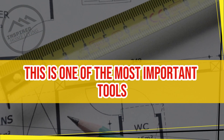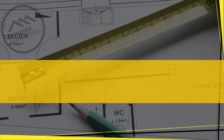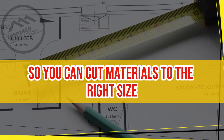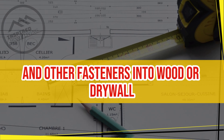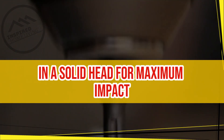Tape measure. This is one of the most important tools for any DIY project. A tape measure allows you to accurately measure dimensions so you can cut materials to the right size. Hammer. A good hammer is essential for driving nails and other fasteners into wood or drywall. Look for a hammer with a comfortable grip and a solid head for maximum impact.